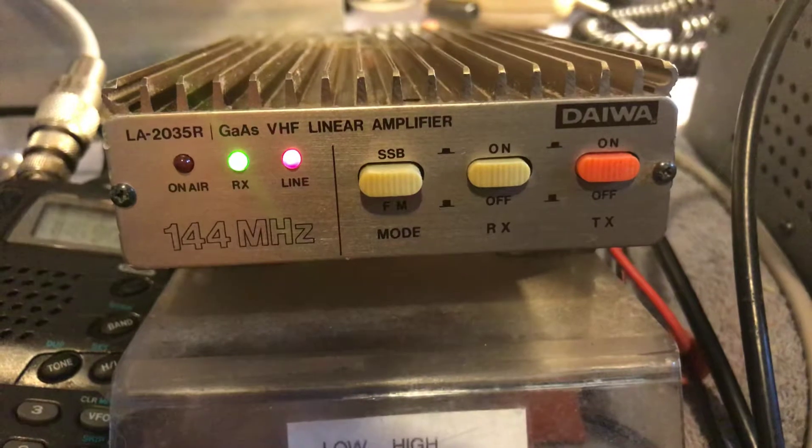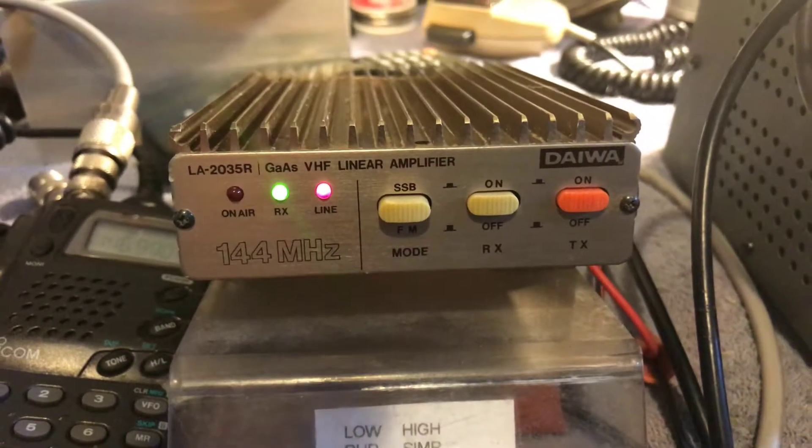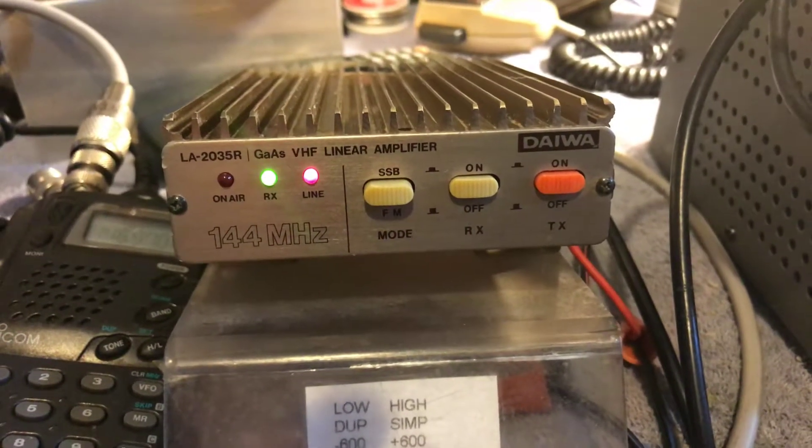So 5 watts in gives you 30 watts out from the amplifier. This is for sale if anyone would like to purchase it — just contact me. Thanks for watching, have a great day.